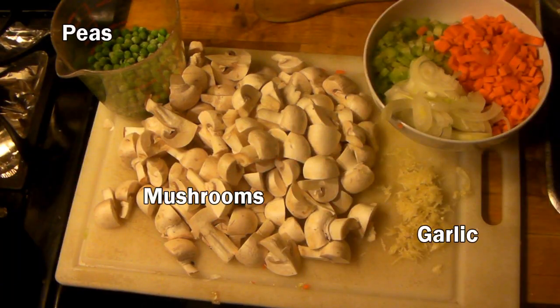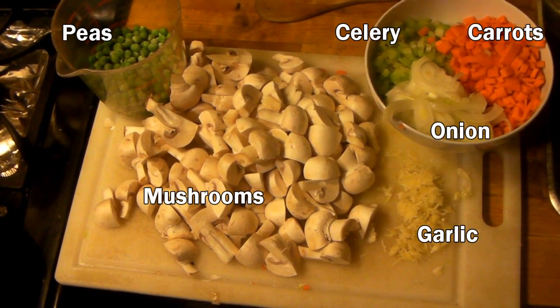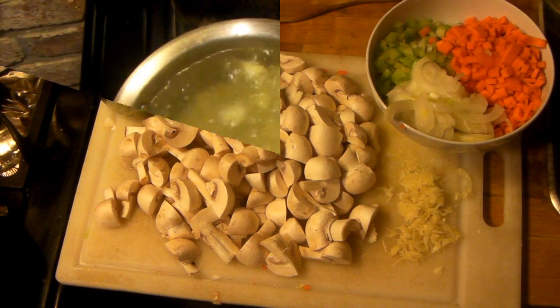While that's boiling, get the rest of your ingredients ready. You'll need the frozen peas, chop up your mushrooms in nice big pieces, and prep your celery, carrots, and onion — sliced — and garlic, grated.